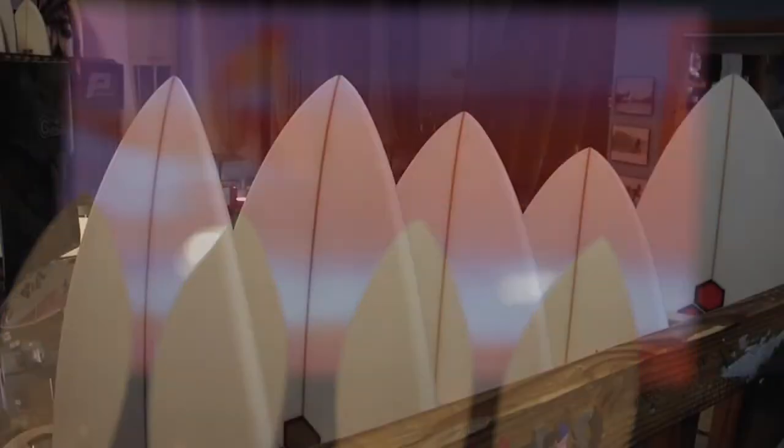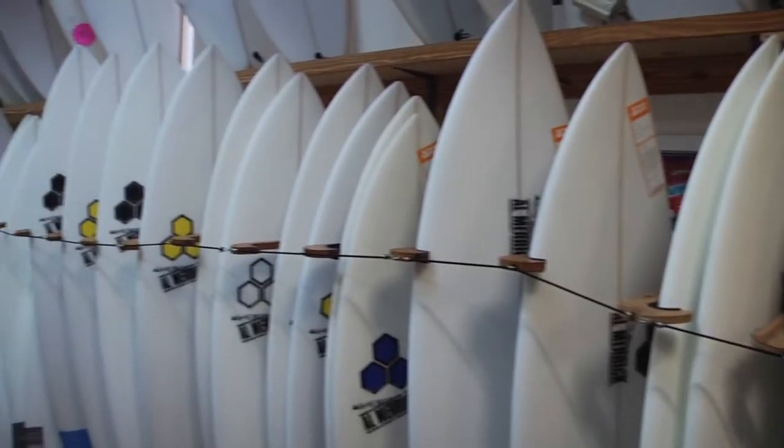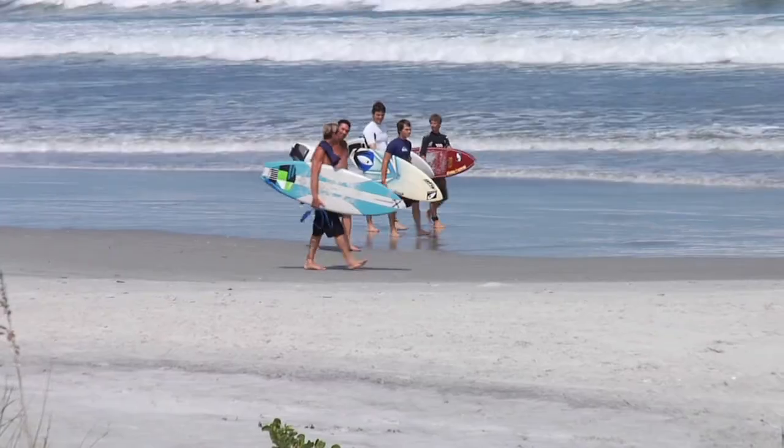We make them watch the classics. It's like Sesame Street for surfing. Eventually, the babies grow up and want to hang out with their friends and go surfing.